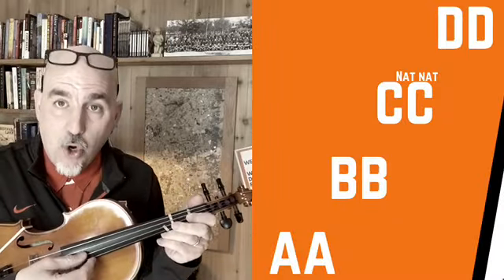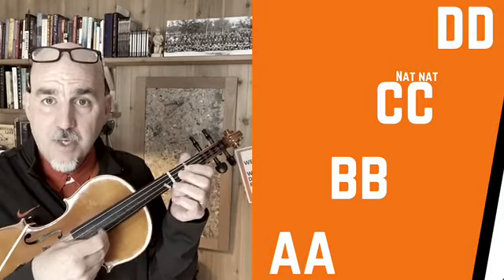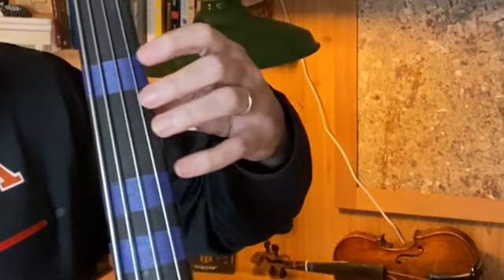Here's our goal for this week: take that same finger pattern, except now on your open A string. Basses, you're going to start one finger on your G, and the rest of us start right on open A — same exact finger pattern. Violin, viola, cello: pluck two open A's with me. Now put first finger down on your tape. Now lonely two right next door, and all your fingers down on the third tape. Now bass — take a look at the video that just popped up. Go to your G string and put one finger down right on your G. That's your A.